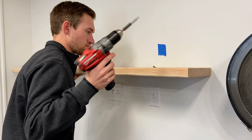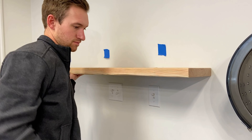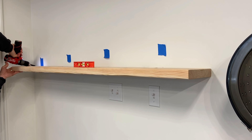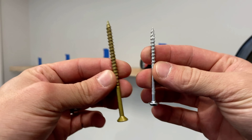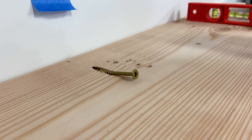Now just lift up the shelf on the wall and screw in one side. Once you have that, you can put the level on the board and screw on the other side. Here are the screws I'll be using — the kreg jig comes with a 2.5 inch screw, but I decided to get the 3.5 inch screws for more support. They seem to work a lot better than the other ones.